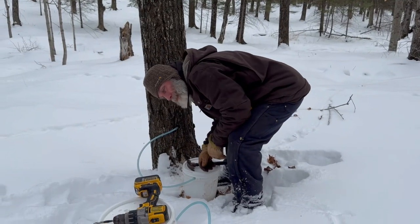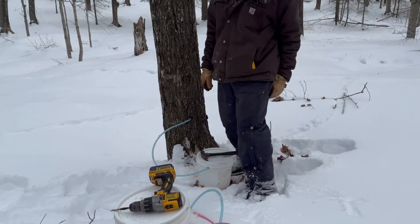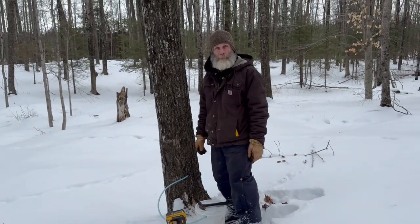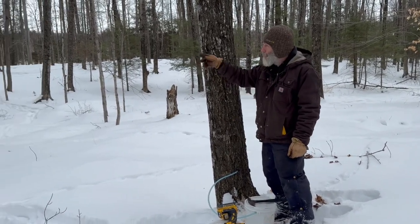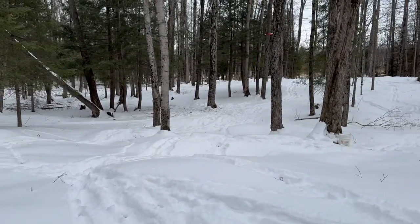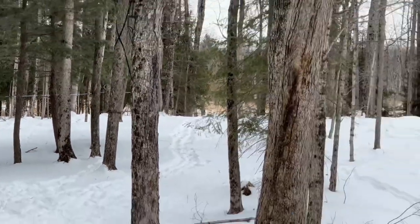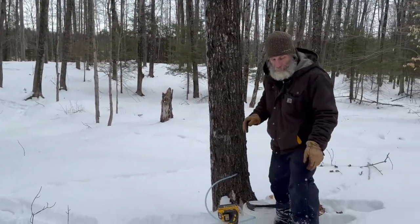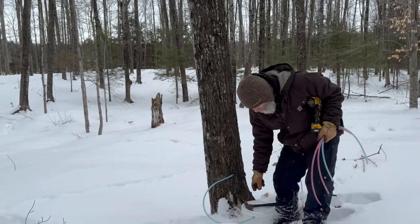We're starting our maple season for 2025 and we're going to use a reverse osmosis system we've never used before. Someone sent us the filters and we're going to try that — maybe that'll make boiling a little better. For the first time this year with Cody we did a line system in two places. If everything works out we'll get 100 gallons of tree sap a day — so that'll give us something to do every day, like we didn't have enough already.